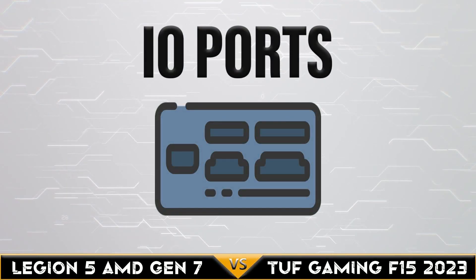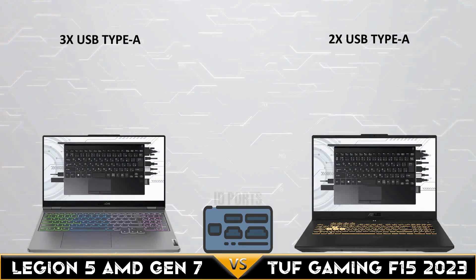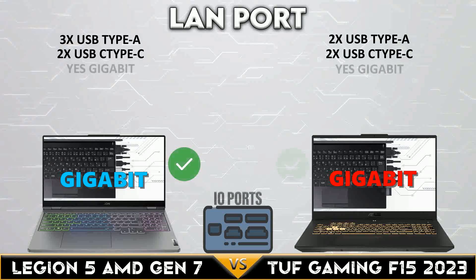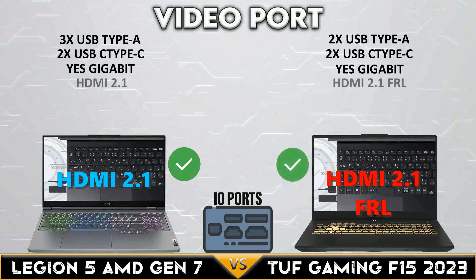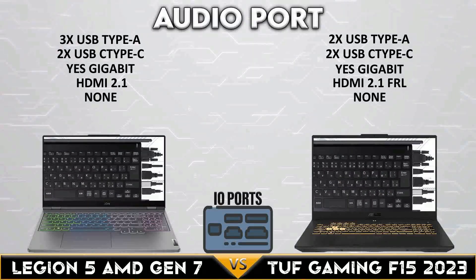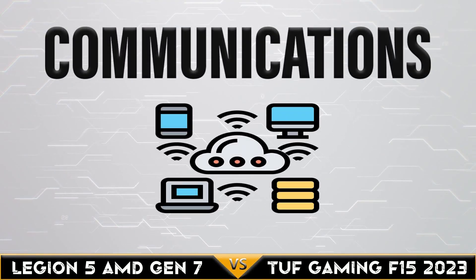Now let's go to I/O ports. Now we're in the communications comparison.